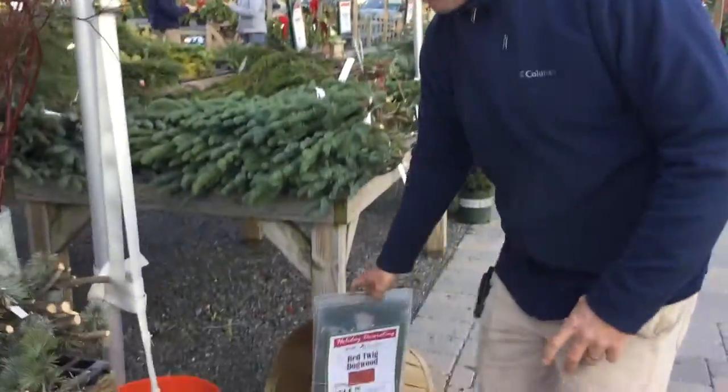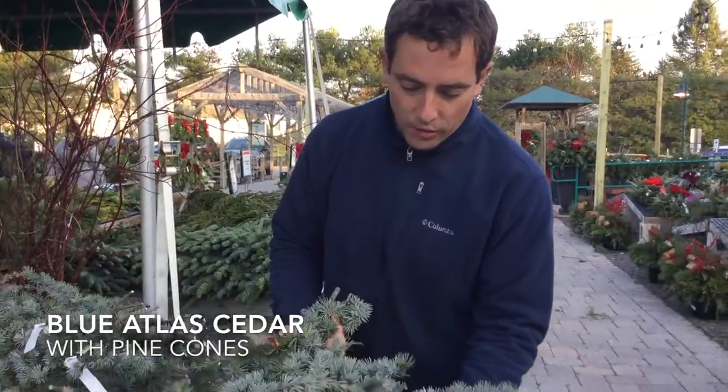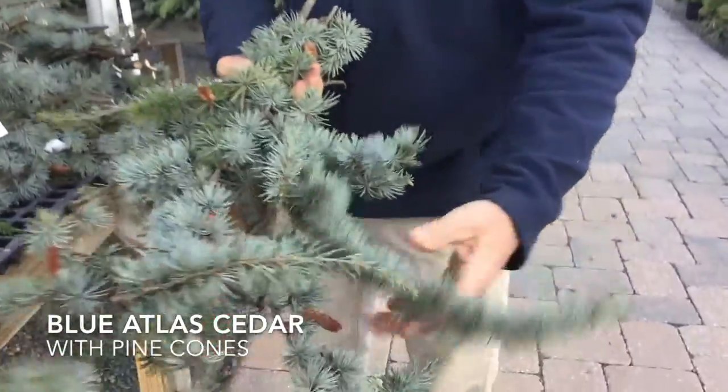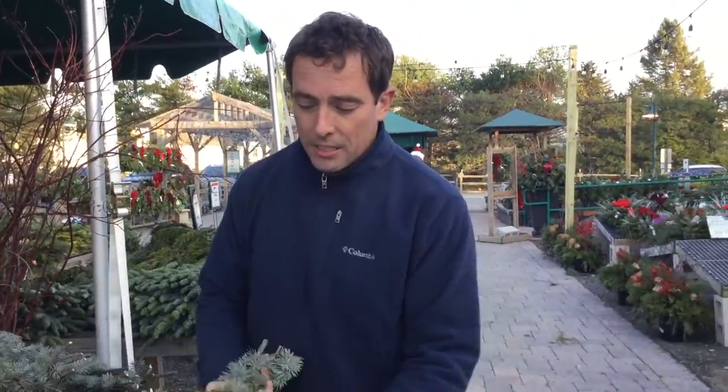And then finally down here, this is Blue Atlas Cedar. Check out these pine cones on here. Something that you could do in a sparse container that you want something really neat and different.